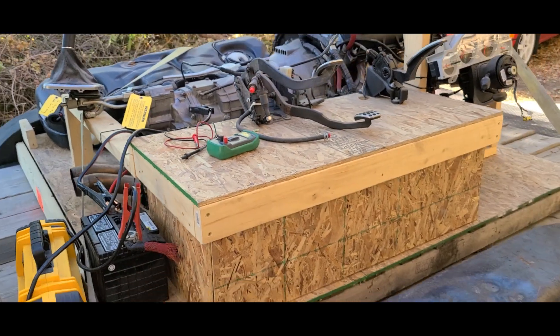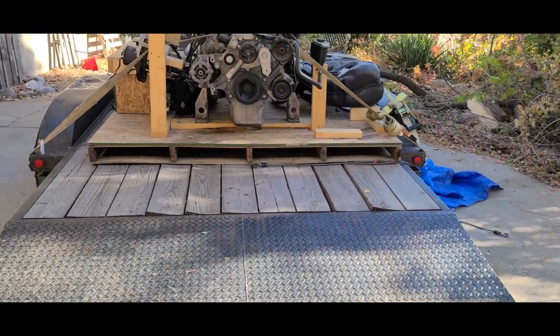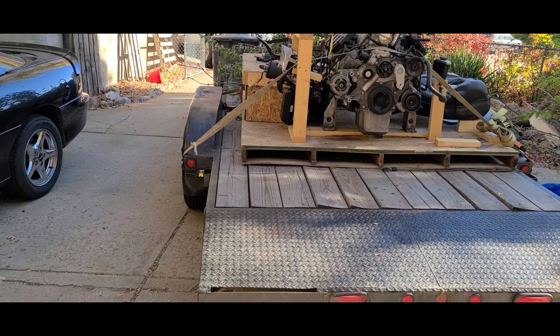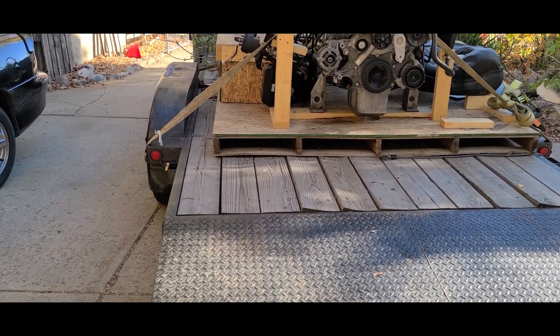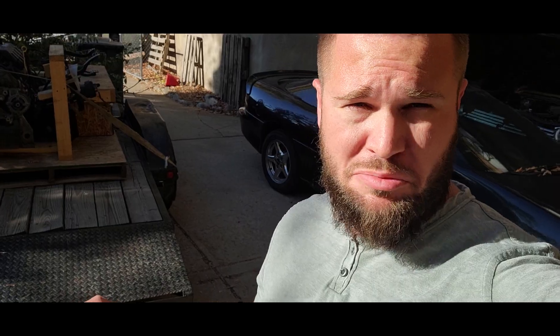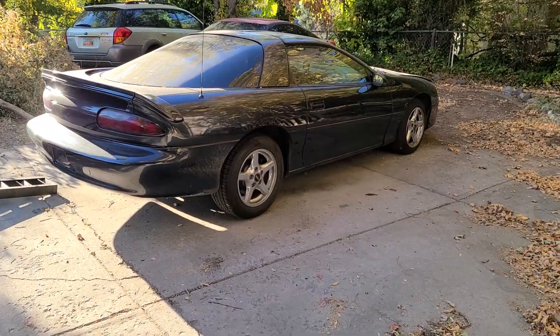Now I've got to figure out how to get this thing off of this trailer — it's huge. It's all the way against this wheel well with maybe six to eight inches of clearance. What I might do is employ my Camaro to pull it off. I might put my ramps down so it can slide along those, pull the trailer a little further forward, and use the Camaro to pull it off since I don't have a great way to get it into my garage — it's a pretty tight bend.